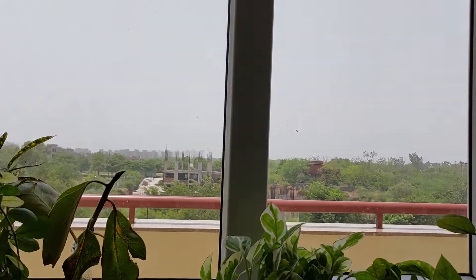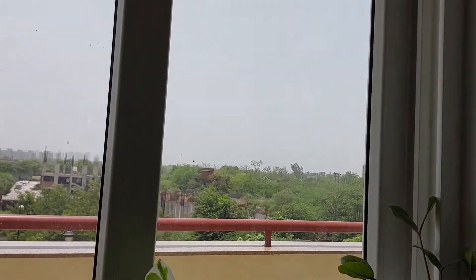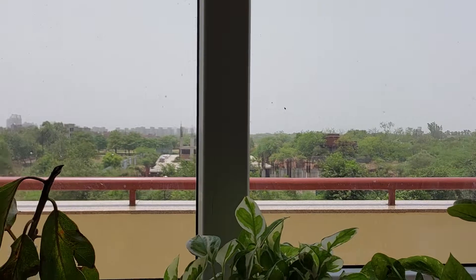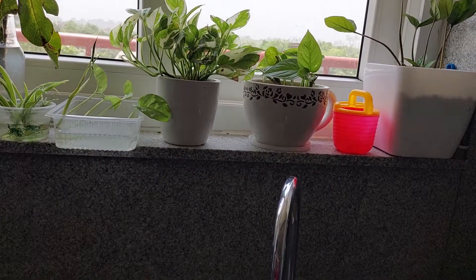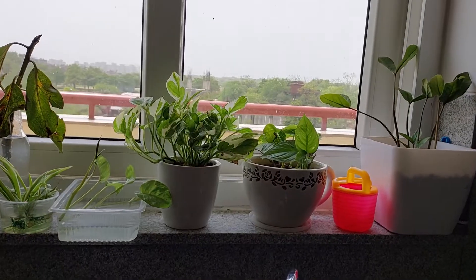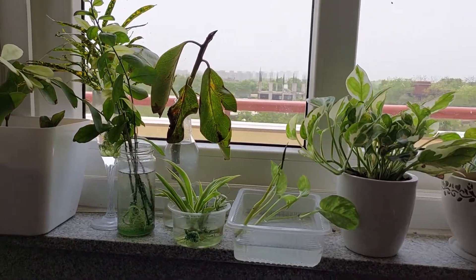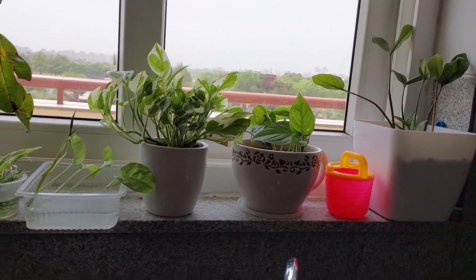Hi friends, as you all know, kitchen windows are very good spaces to grow plants, especially cuttings, because it is a space where there is optimum light, optimum temperature, and easy access to water. I use this space for growing a lot of cuttings, and I will show you what I am currently growing in my kitchen window.